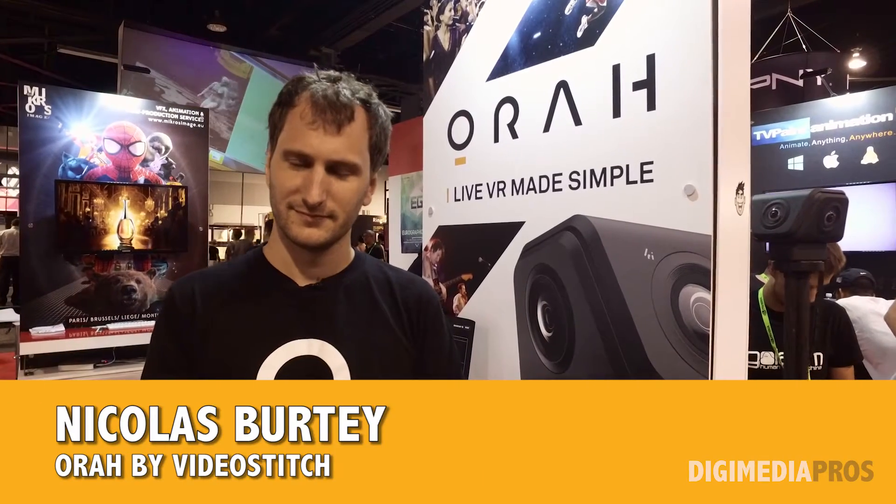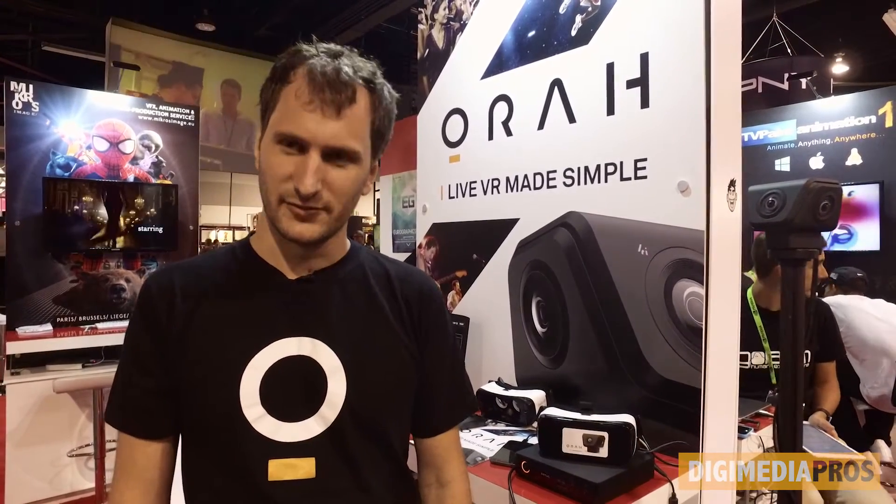Nicholas, welcome to the Digimedia Pro's expo coverage here at SIGGRAPH 2016. You are with Aura — am I pronouncing it right? Yes, Aura. And you're from France — is the company from France? We are both from France and the US. So tell us about Aura, what do you guys do?